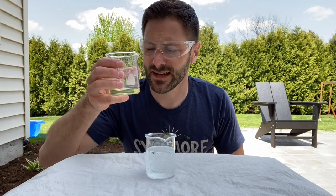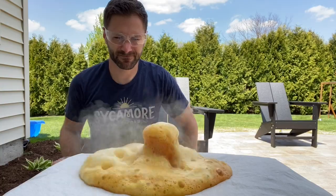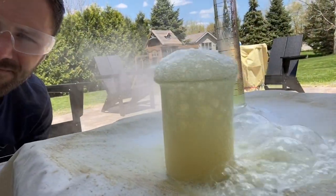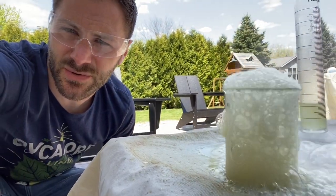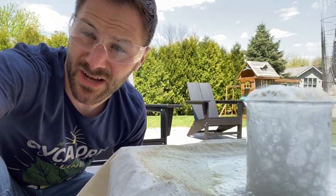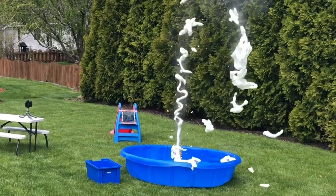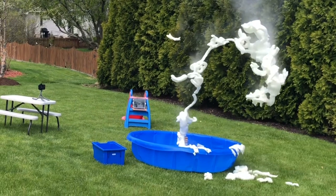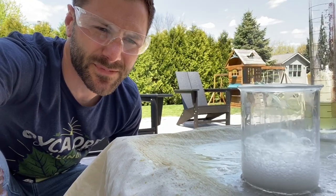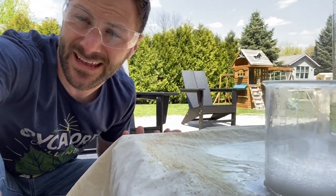It happens slowly over time. But if I add something like a catalyst — like this potassium iodide — watch what happens. All my catalyst is doing is causing that hydrogen peroxide to react a lot more quickly, releasing oxygen a lot more quickly. So all those bubbles actually have oxygen gas in them. Now this looks a little different than the elephant toothpaste display that you saw at the beginning of the video.